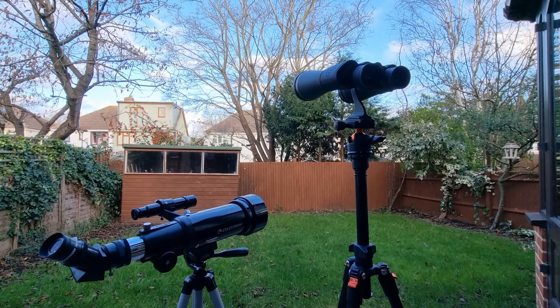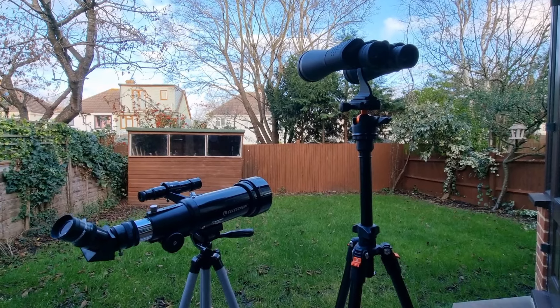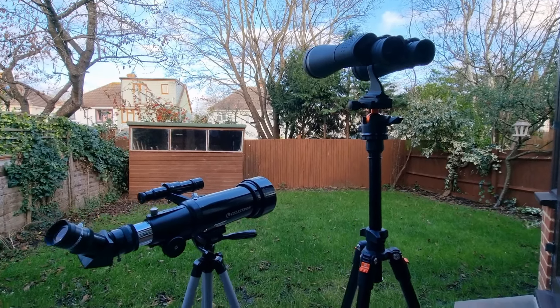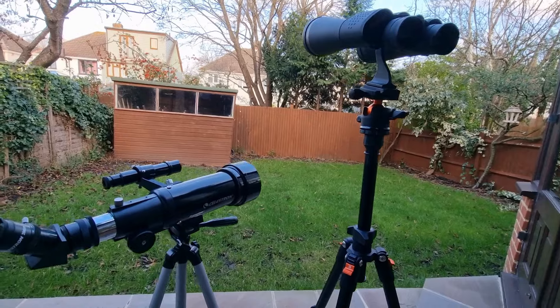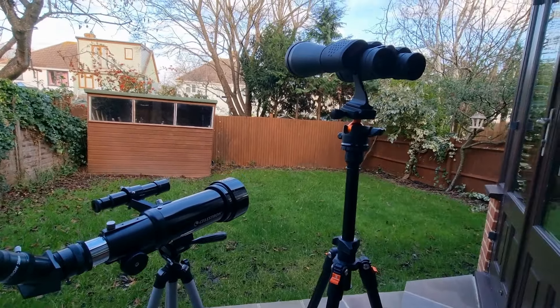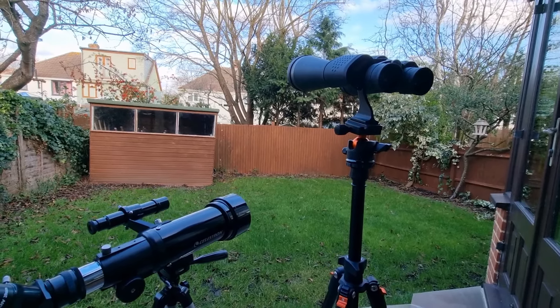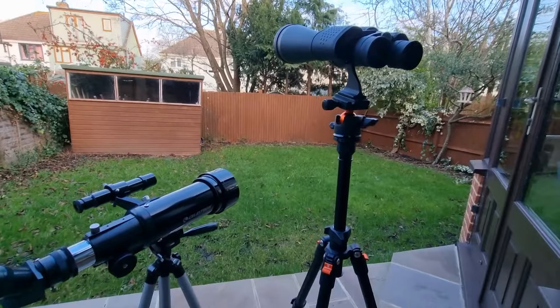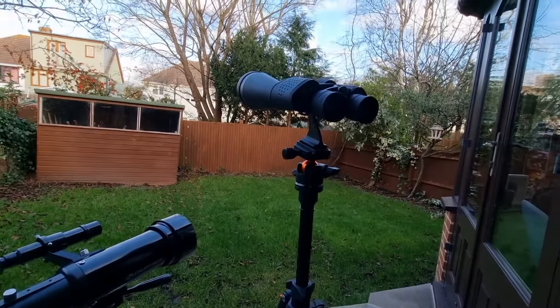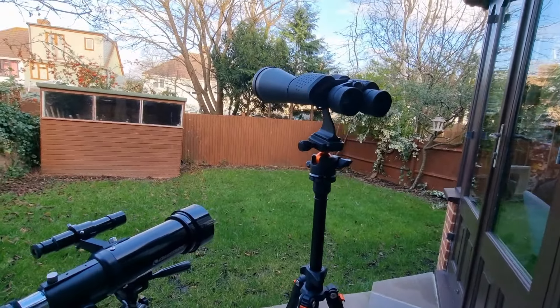If you're just stepping into the world of stargazing and wondering how to make the most of this fascinating hobby, then you've come to the right place. In this video, I'm going to walk you through some of the most essential tips to ensure the best stargazing experiences — not just the first time you go out, but every single time thereafter, and in ways you've never imagined. These are the things I wish I had known when I got started, acquired over years of experience.